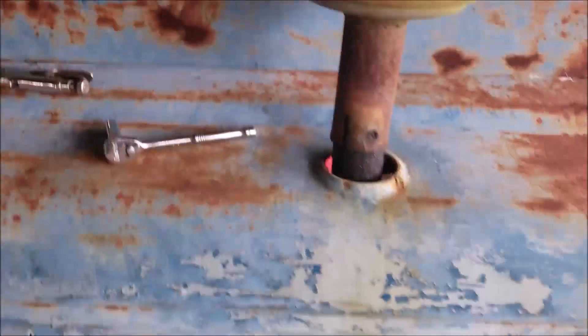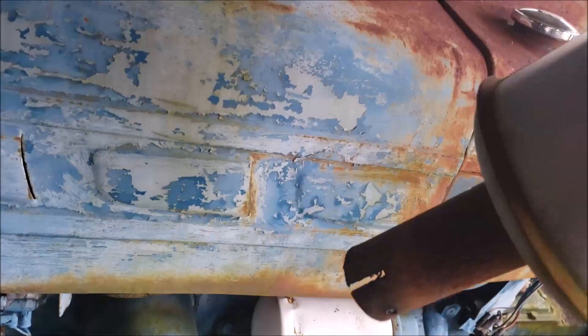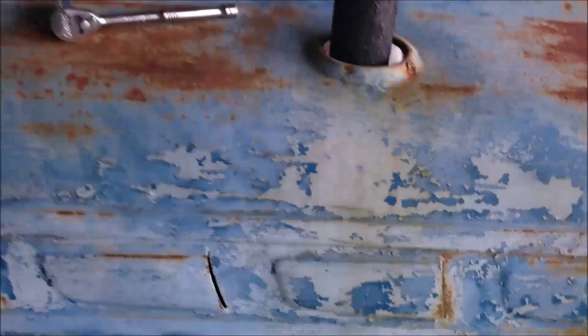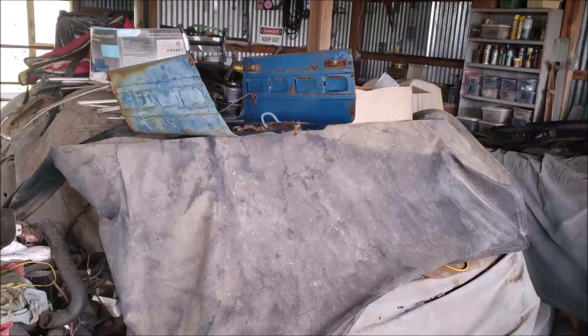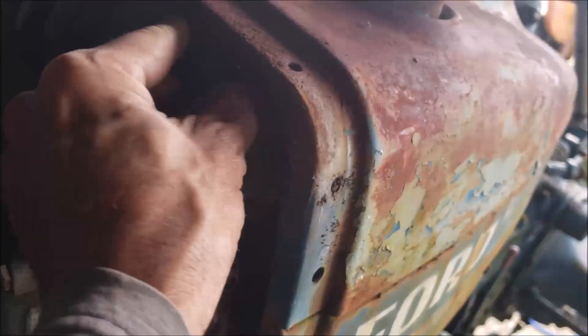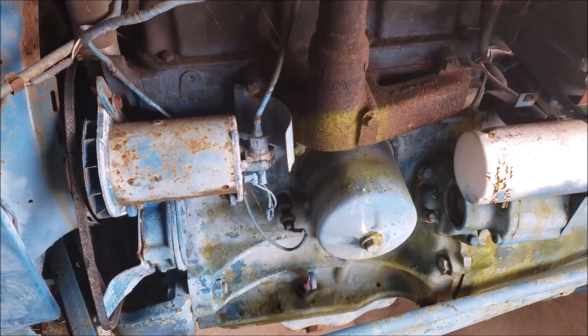First good news of the day - I thought this thing was going to be frozen on there, I twisted it and it came right off. Easy come easy go on some of this stuff. Now I can just lift this thing off, there's nothing else holding it on. Beautiful, now I got some room to work. There's a little rat's nest in there - I'm scared to grab up in there. I'll put the muffler over there and start taking more stuff off.